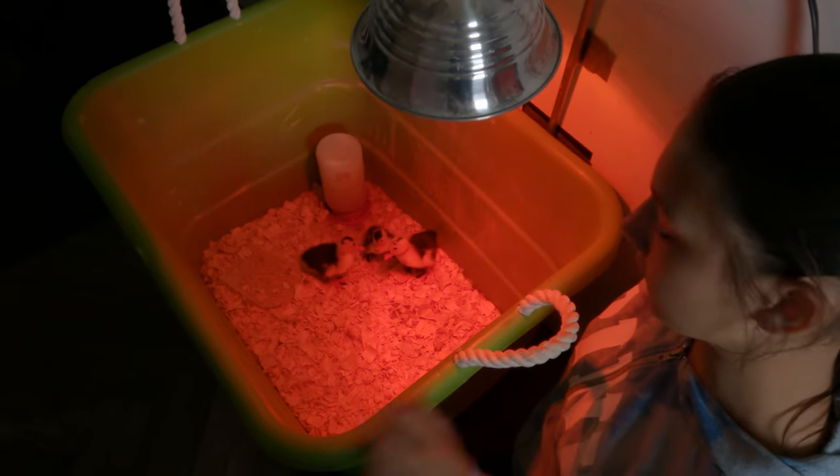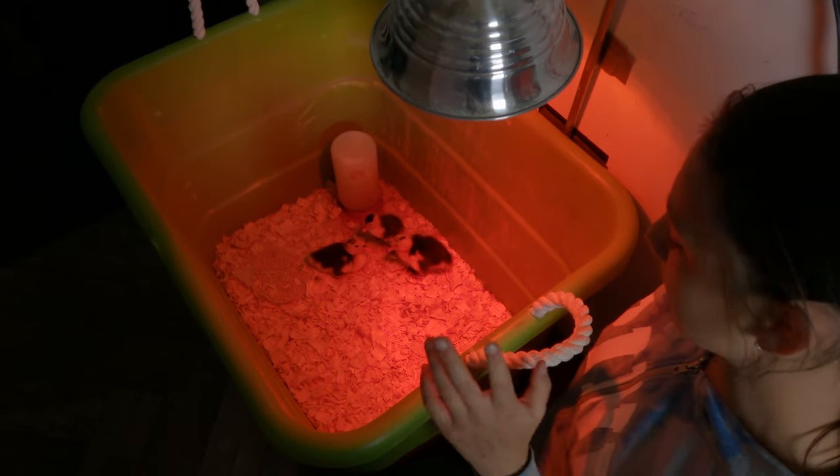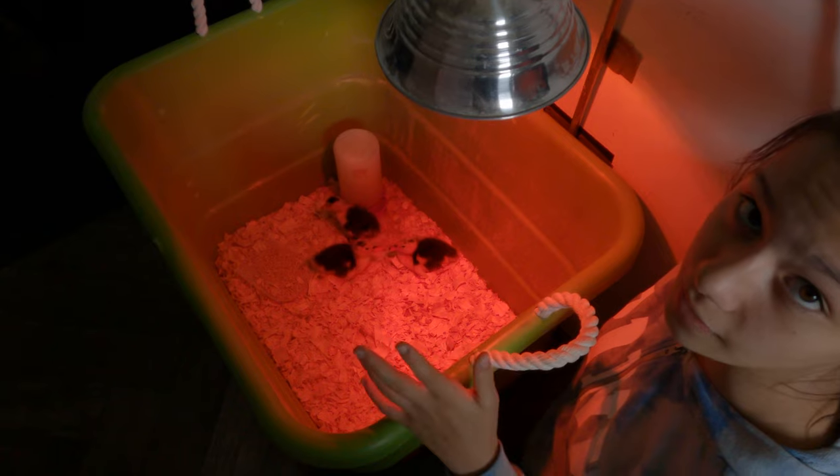some pine shavings, a food tray, a water tray, and a heat lamp. But this is really a great place for us to keep an eye on them when they're little.